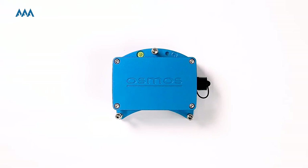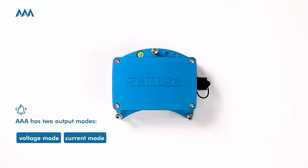AAA has two output modes: voltage or current mode. The output mode is switchable. The factory setting is current output mode, but it is easy to switch to voltage output mode by yourself.